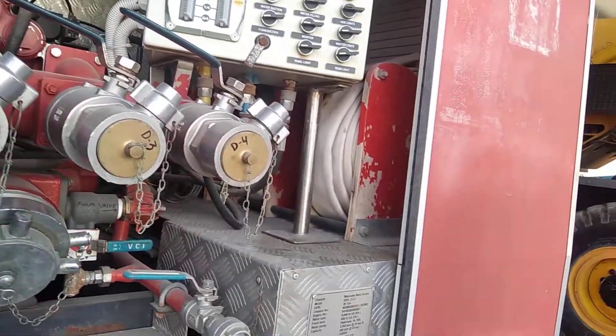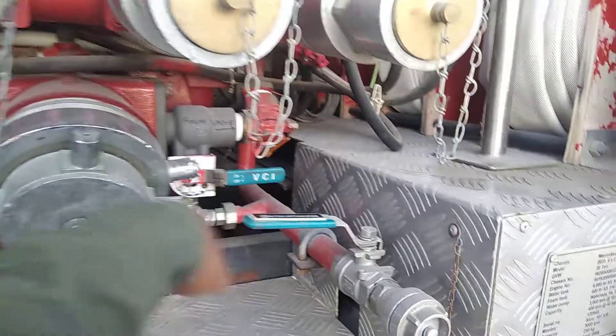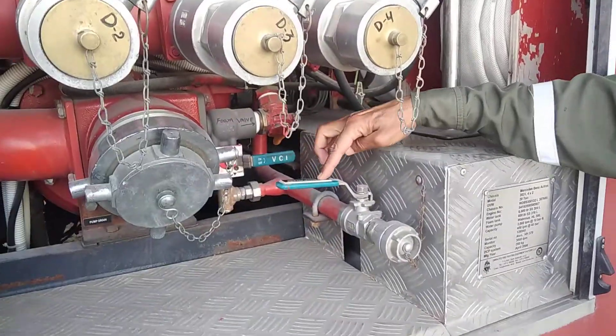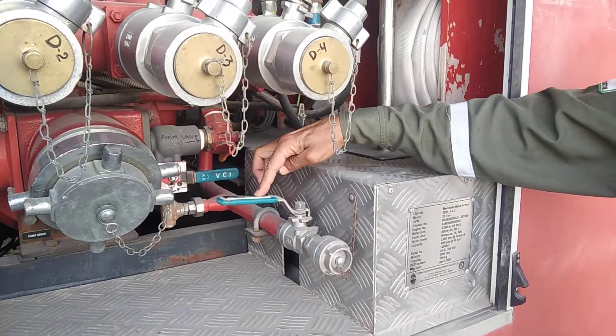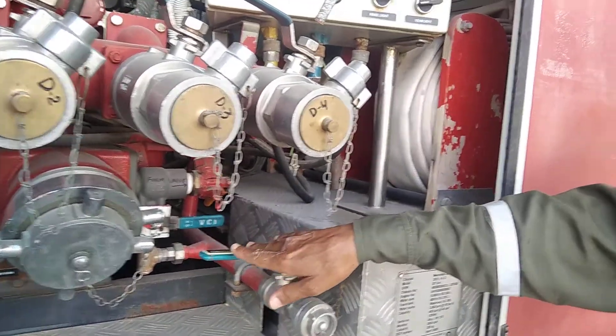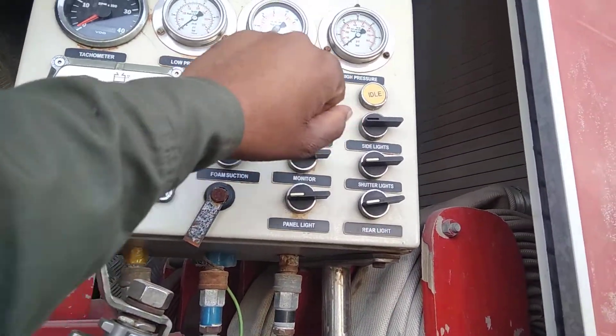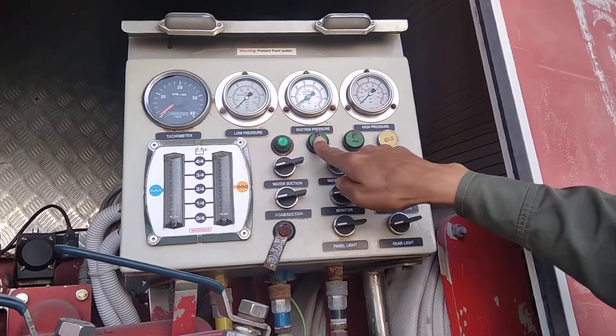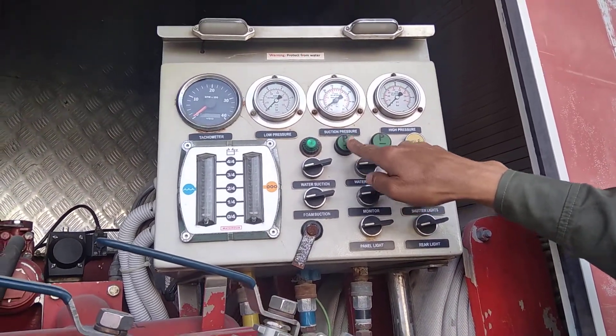This is a foam wall. We can drain the foam and take the foam. We can drain the foam. What function is P plus and P minus?